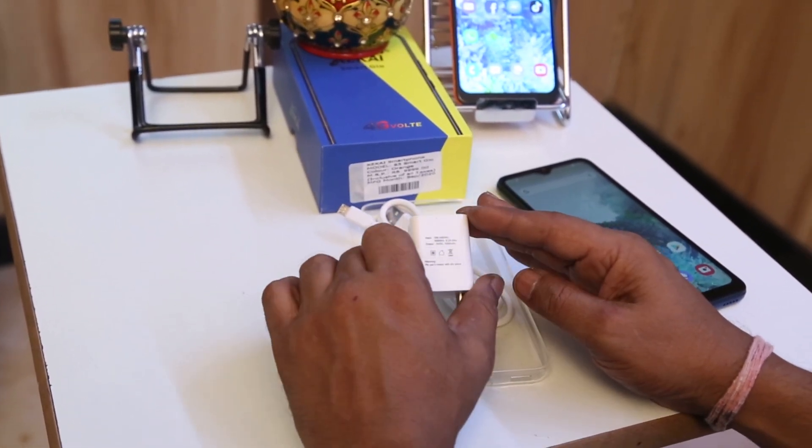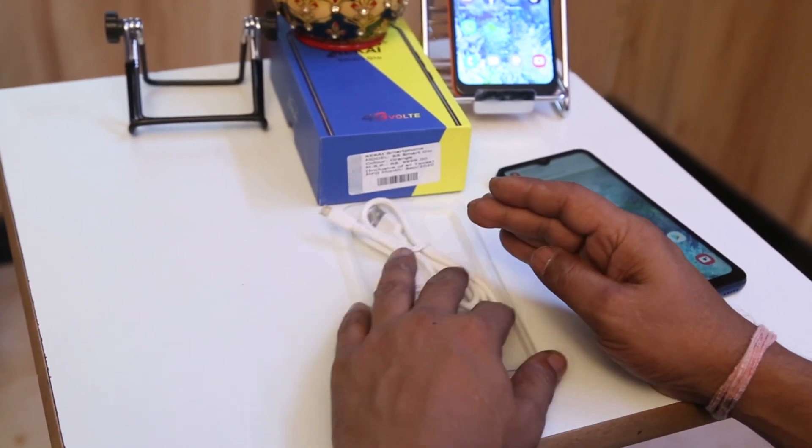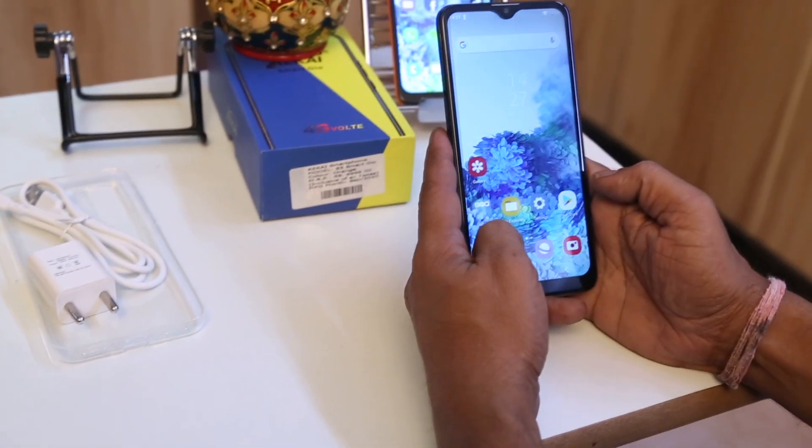This charger is a 1-amp charger. It does not support fast charging — it's a normal charging phone with a normal charging adapter.